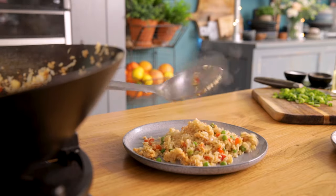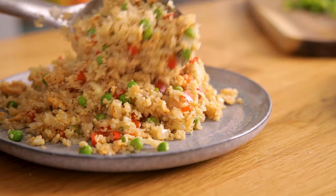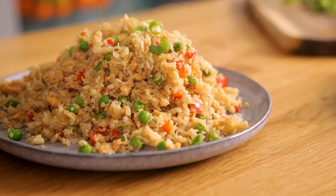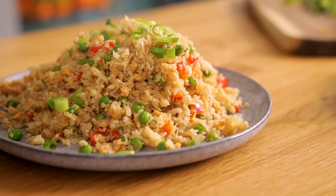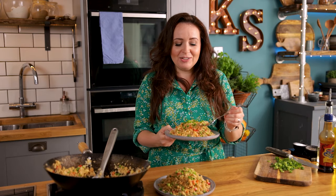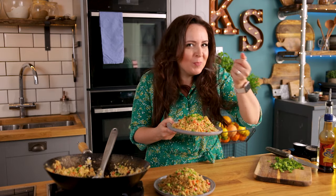Dish the rice out onto plates and top with spring onions. Something amazing happens to the cauliflower when it's fried — it doesn't taste anything like cauliflower. It works really well with the veggies and those fried rice flavors, although most of my kitchen is covered in cauliflower.